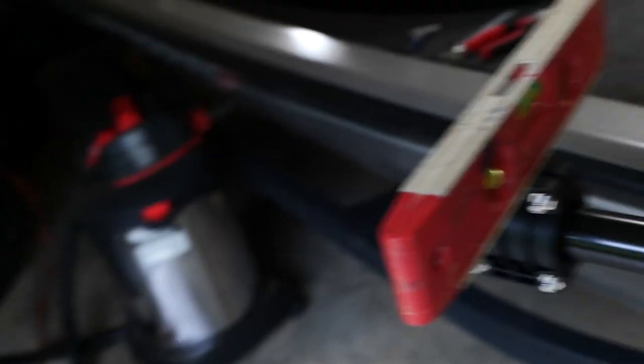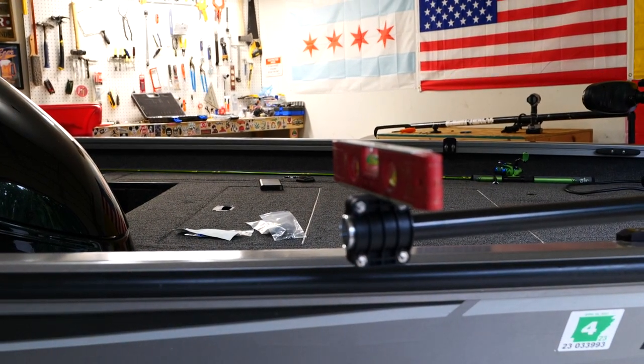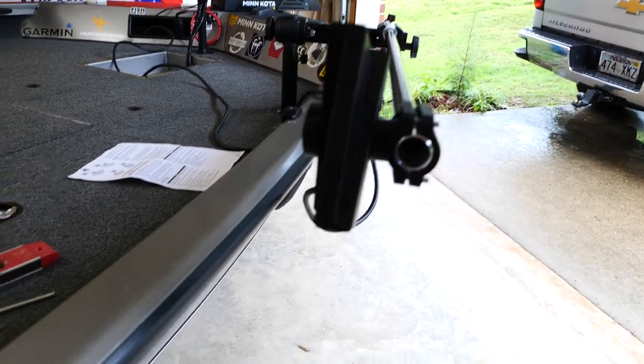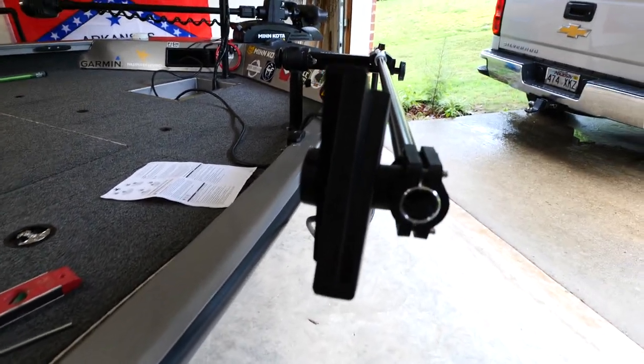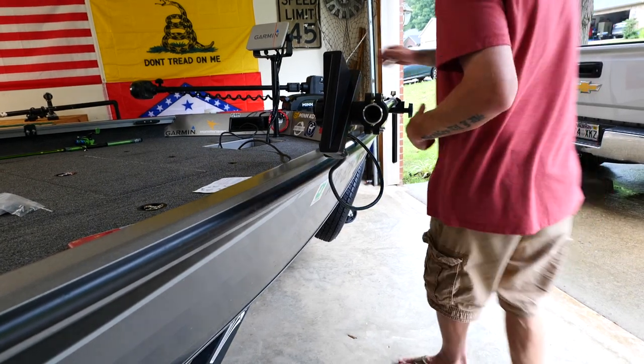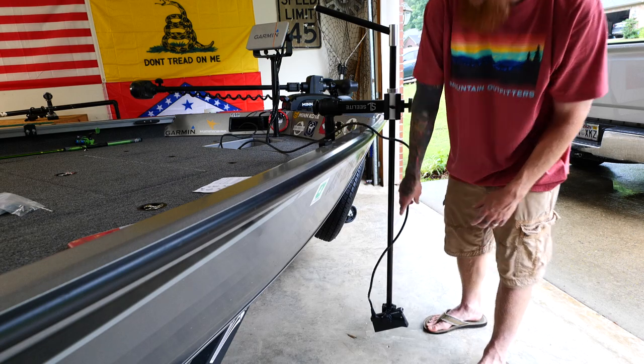I have a zero degree mount coming so I'm not too crazy about getting this to look absolutely perfect right now. I threw a level on the side of this and made sure it was level straight up and down, and locked it down. Hopefully that means wherever the handle is pointing is where my transducer will be pointing. The hope is to get out fishing tomorrow but we have some crazy rain. You can see since it's not the zero degree mount there's an offset — it's angled a little bit. The zero degree mount will make it perfect. Mine's coming in a few days — they're completely backed up from everybody buying these transducers.